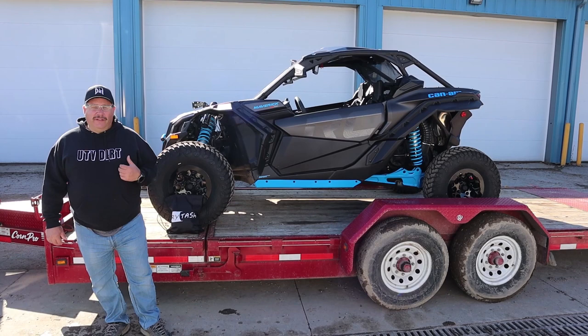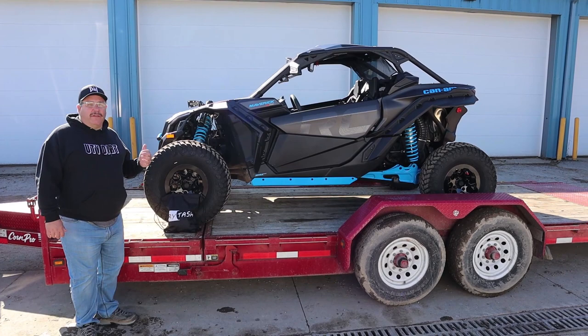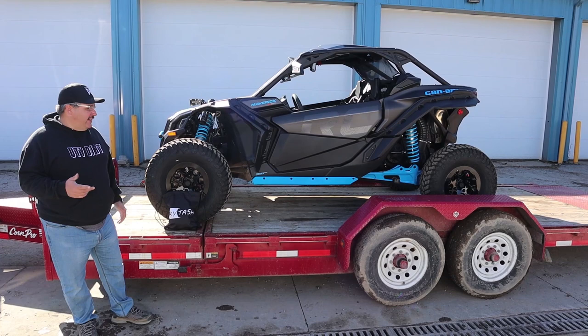Hey everybody, welcome back to the channel. Today we have another video for you guys. Every once in a while a company will send us a product to review and test out. This company called Rytash sent me a set of straps to tie down my side by side, and I wanted to share with you guys.